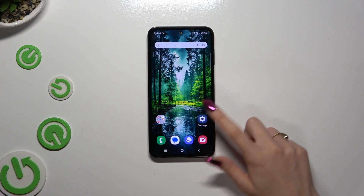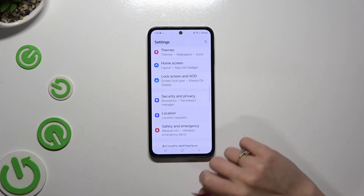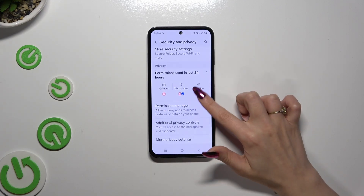Begin by launching Settings and scrolling down to access Security and Privacy. Then scroll down again and tap on Biometrics.